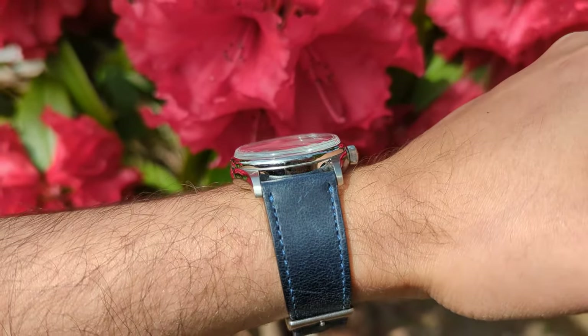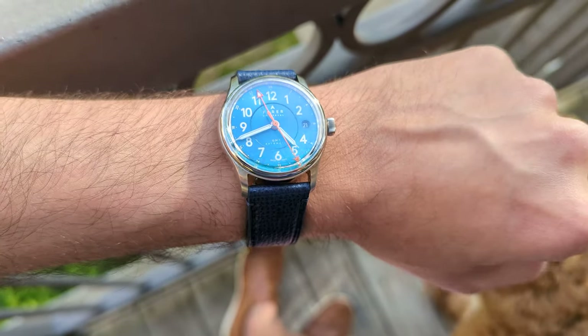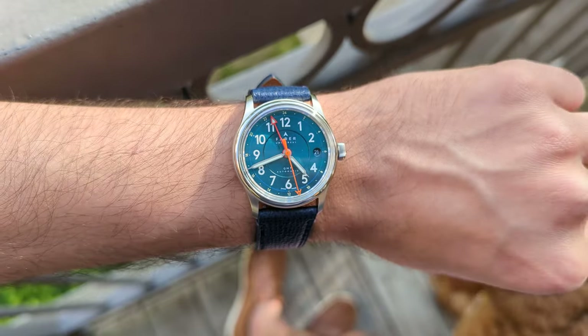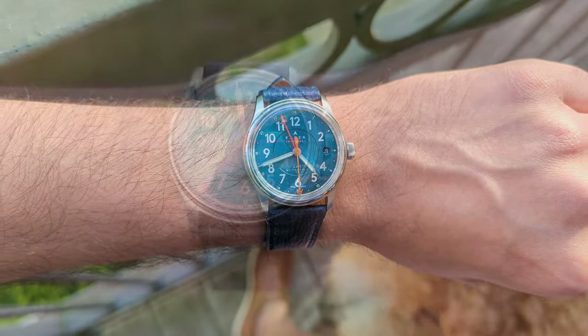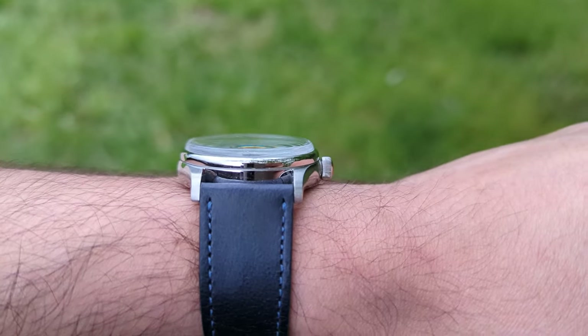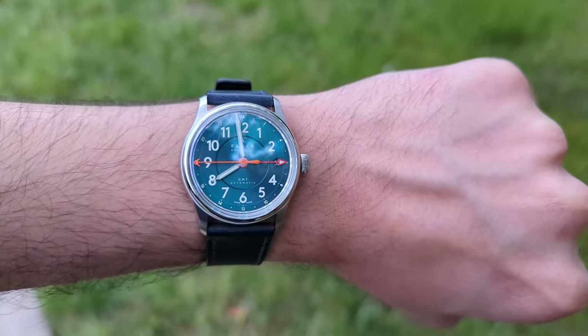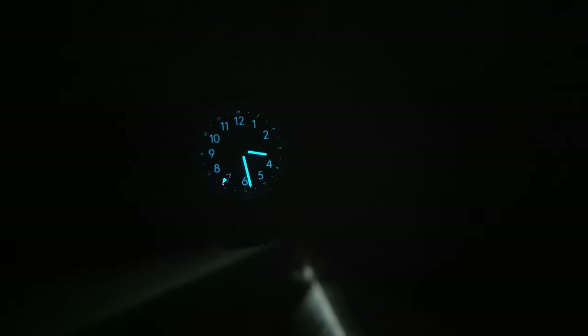The white hands and Arabic numerals are nicely contrasted and make the watch very easy to read at a glance, almost like a pilot's watch. The dial is covered with a domed sapphire crystal with an anti-reflective coating on the inside. This dome is very pronounced at some angles and highlights the dial even further. The watch is also sufficiently loomed and should be no problem to read in the dark.